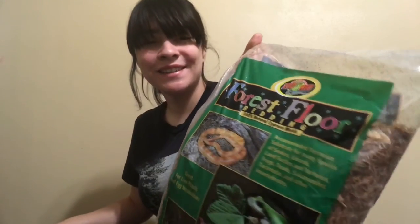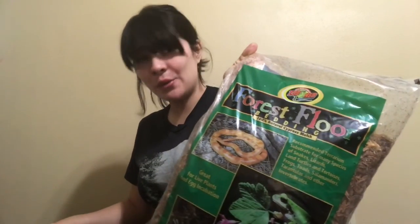Now that I already have all the compressed coconut fiber expanded — it just looks like dirt now — it is time to add some cypress mulch. I got the Forest Floor Bedding again, which is great for tortoises as well as snakes. So I am going to blend that in — mainly coconut fiber with a touch of forest floor mulch.